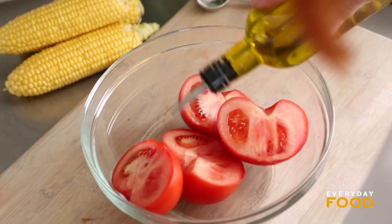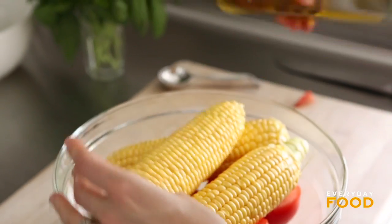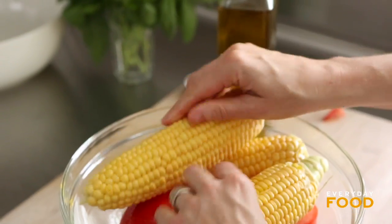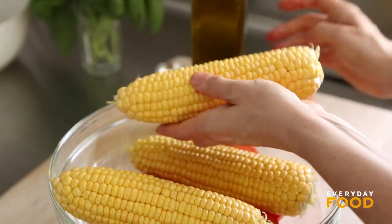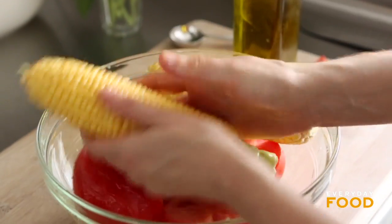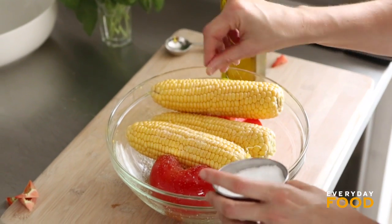Drizzle with a little bit of oil. And the same thing for three ears of corn — these will be grilled whole. Just rub them with a little bit of oil, too. It's coated, but not too much. A couple tablespoons is all, and then season with salt — a little bit of salt. You can season more when they go on the grill, too.